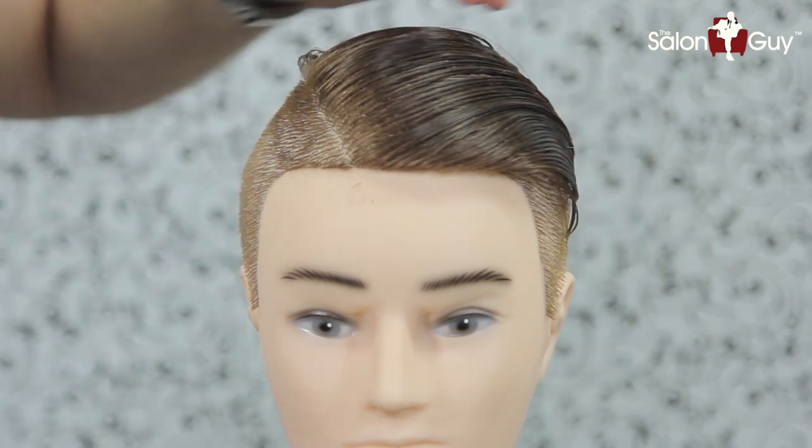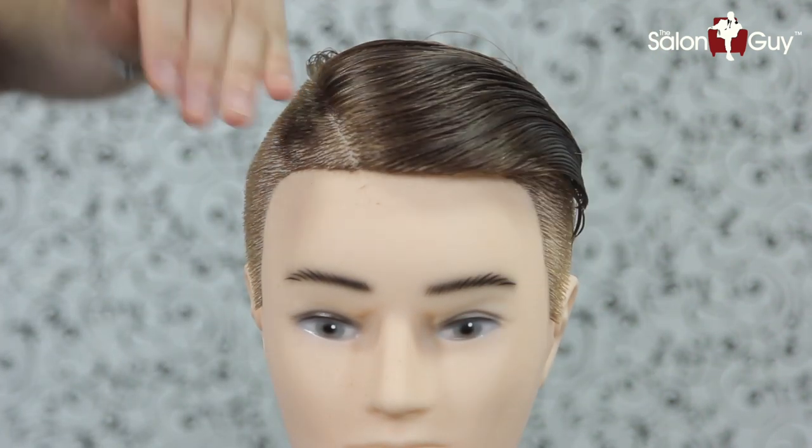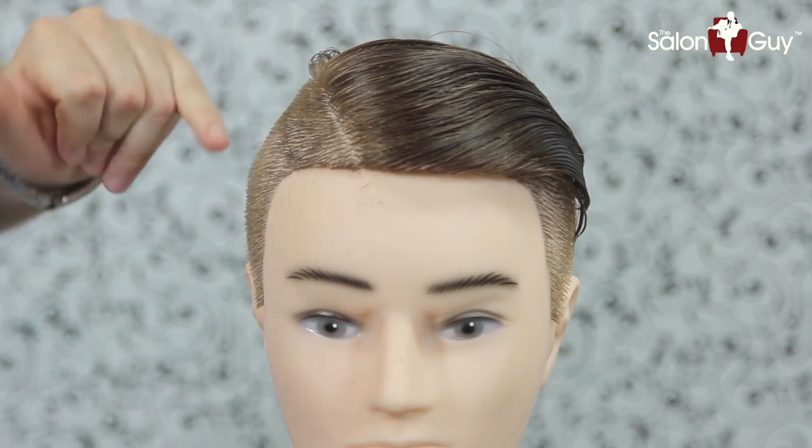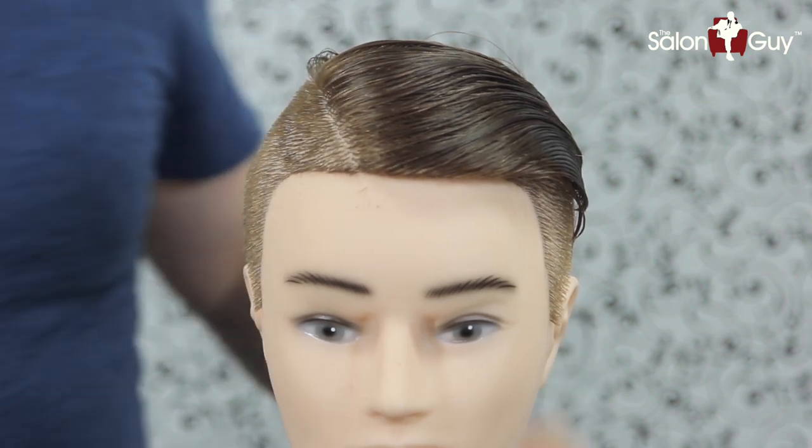So now what I want to do is work on the part right here, and I'm going to use the trimmer just to carve a really, really sharp line in through here. Alright, so I'm ready to do it.